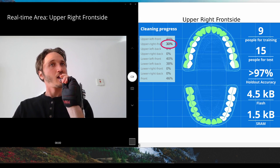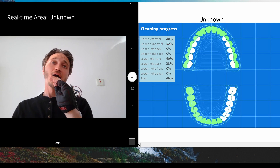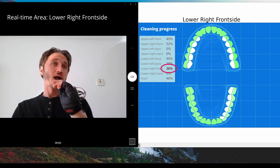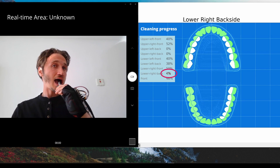As you can see, the model can identify which area we are brushing with high confidence, while providing real-time feedback. In addition, the model is robust and mature to deal with all accidental or unnatural movement patterns.